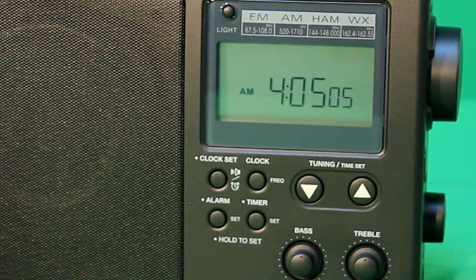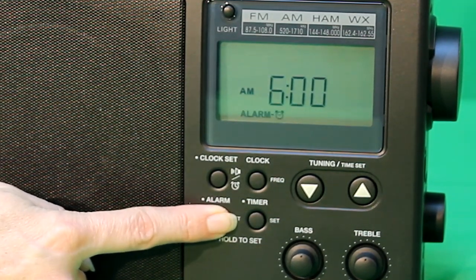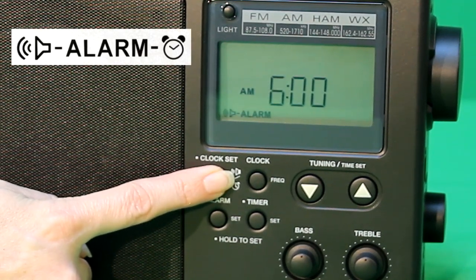There are two different alarm modes on the CC Radio 2E: radio or tone. To select which type of alarm, press and hold the alarm button until you hear a soft beep. This is the button on the bottom left of the set of four round buttons below the display. You will see either the alarm signal or the speaker tone icon on the bottom left of the display.